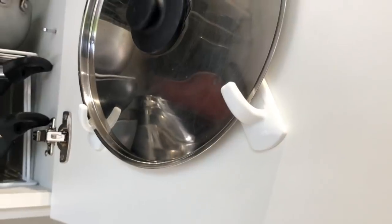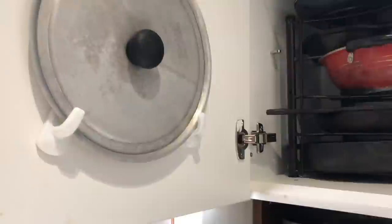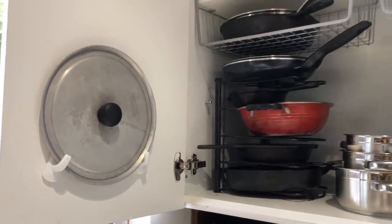Again there are doors here, so I've made sure to utilize both doors for storing lids, using command hooks attached at an angle.